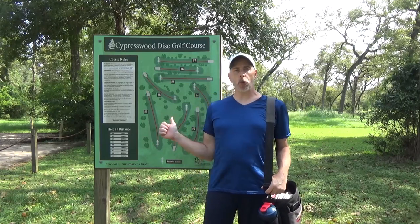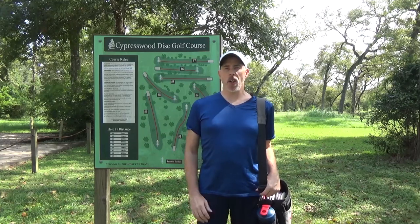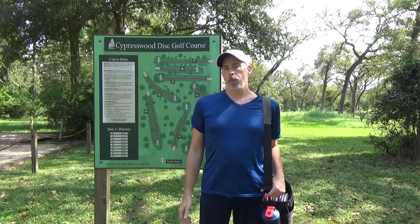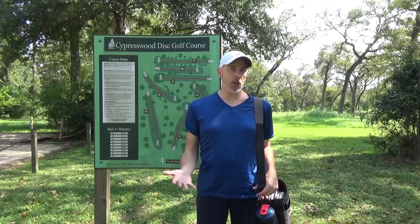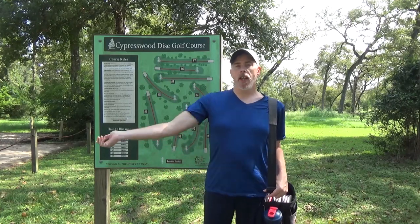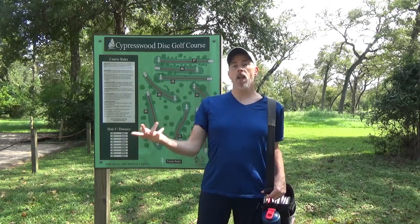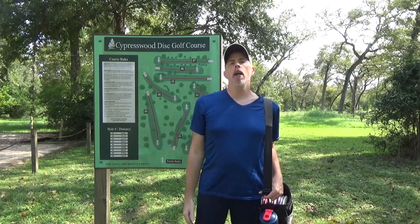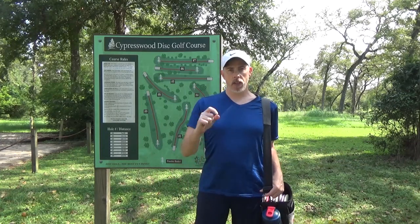Hello everyone, I've returned to Cypress Wood Disc Golf Course. This time not for any sort of a scoring round, just a practice round of sorts. This is going to be putter only and I've only brought a couple putters. I've brought essentially a dart because I want to learn how to use that disc and use it as an upshot disc, but I also am going to try to use it a little bit as a driver. I've also got some AVRs that I'm going to use for putting. So I've got a throwing putter and a putting putter — two darts and five or six AVRs. Let's play.